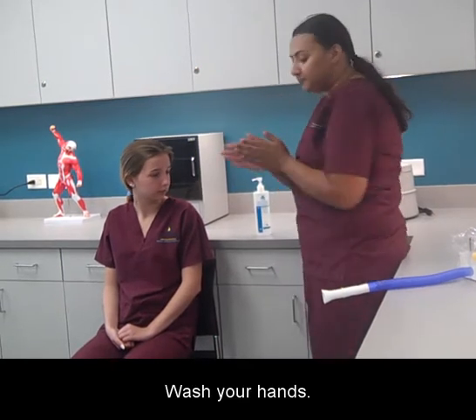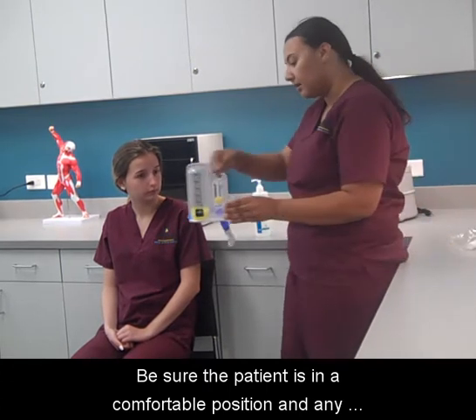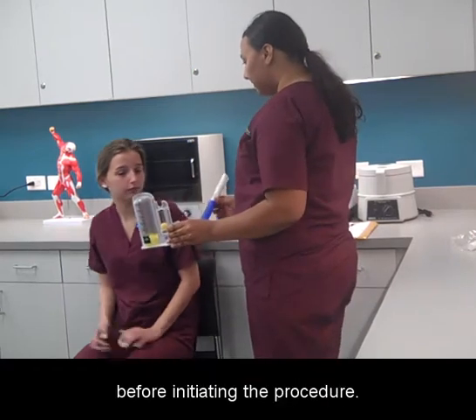Wash your hands. Be sure the patient is in a comfortable position and any restrictive clothing such as a tie or collar is loosened before initiating the procedure.